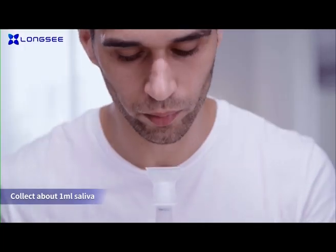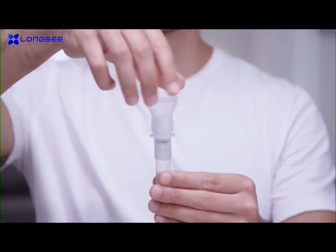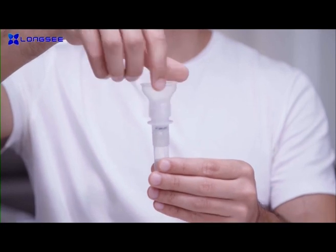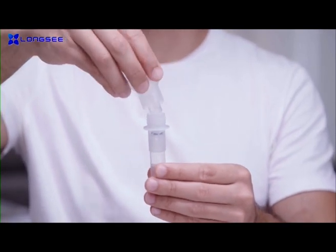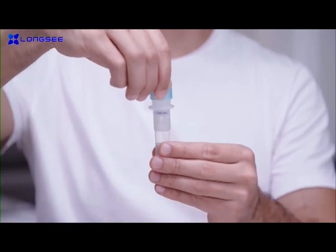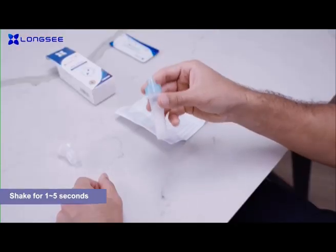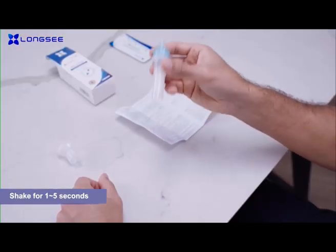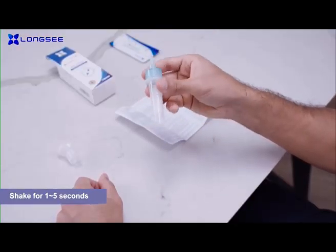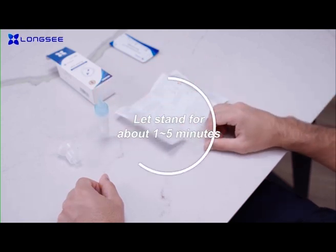Take out the saliva collector and collect around 1 milliliter of saliva. After the collection, unscrew the funnel and screw the blue nozzle into the collection tube. Turn the collection tube upside down slightly for 5 seconds, 10 times. Then leave the collection tube to stand for about 5 minutes for the saliva and buffer to thoroughly mix.